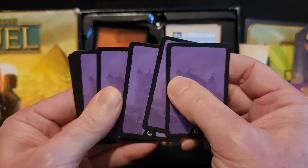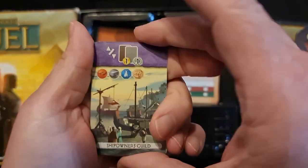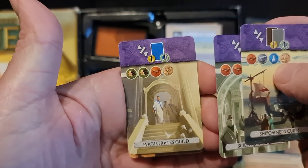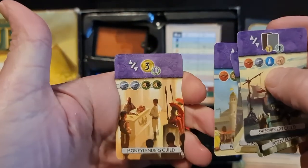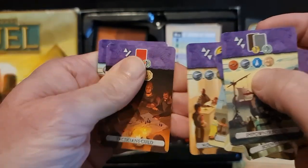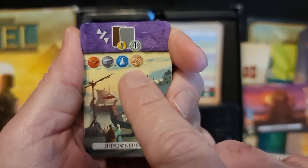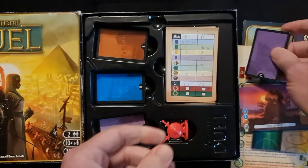These are the guild cards — they're all purple on one side, and we have seven of those. We have the Ship Owners Guild, the Scientist Guild, the Magistrates Guild, the Merchants Guild, the Moneylenders Guild, the Tacticians Guild, and the Builders Guild. At the top we have the benefit, and just underneath that we have the cost for the card.